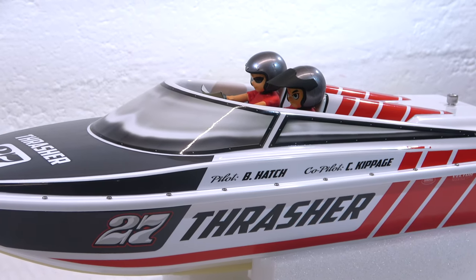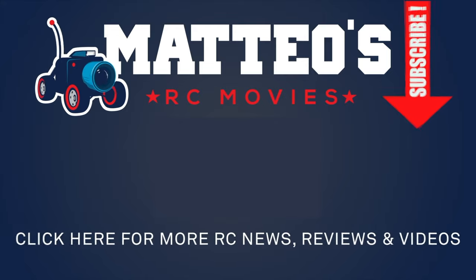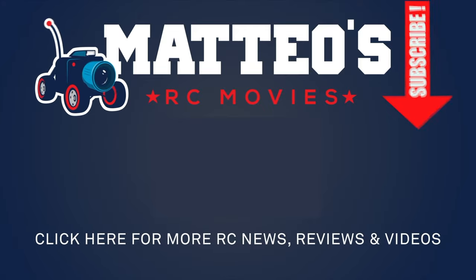Stay tuned — you'll see that! If you liked this video, please give me a thumbs up and subscribe to my channel if you haven't already. Thanks for watching and see you next time!